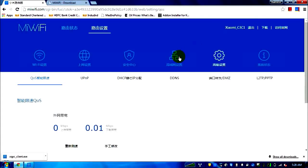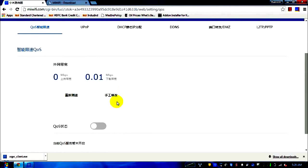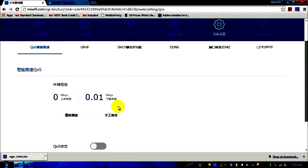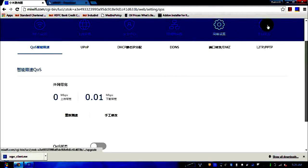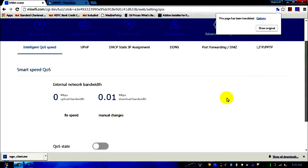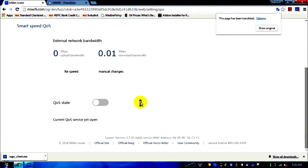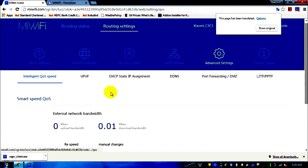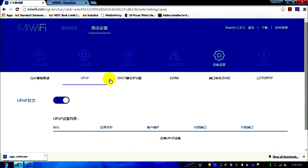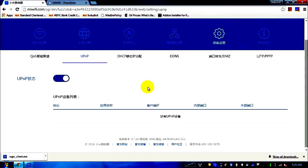In advanced settings, there's a QoS — Quality of Service — modification option if you want to tune it. I won't change this because my router is working perfectly fine. Translated to English, you can choose auto or manual speed changes if you have networking knowledge. There's also a UPnP option — I honestly don't know what UPnP is used for here; I haven't even Googled it.